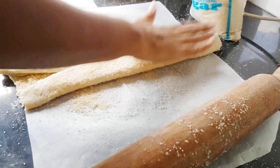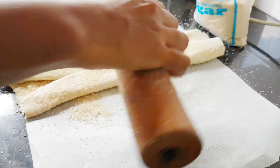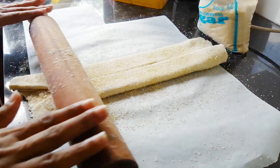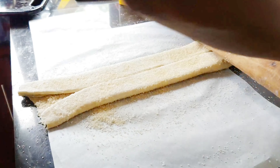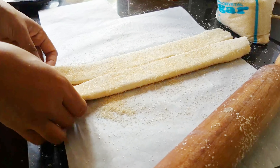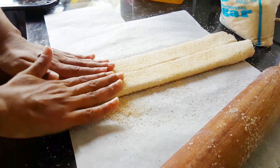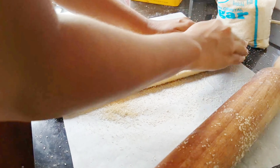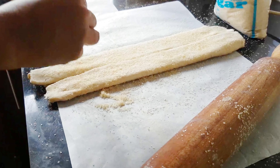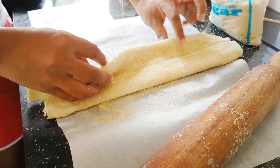When it comes to baking time, it has to be 20 minutes total. Every 10 minutes, take the palmier out, flip it over, and put it back. That way you can get that golden caramelized color on both sides. That's all you have to do and you're done.